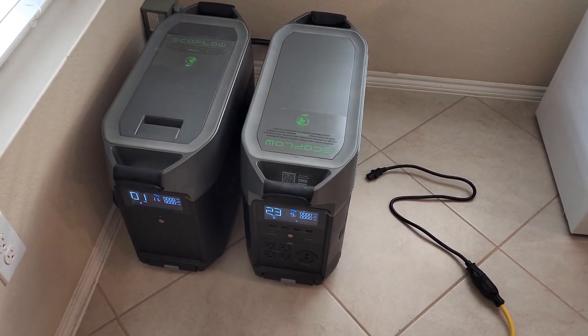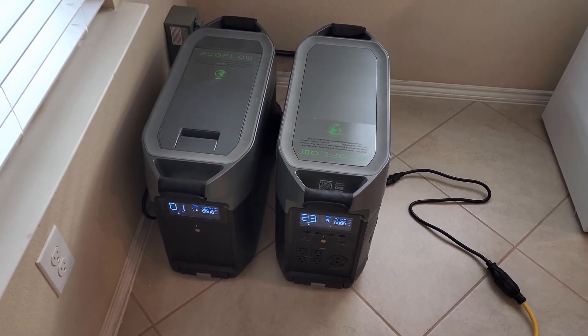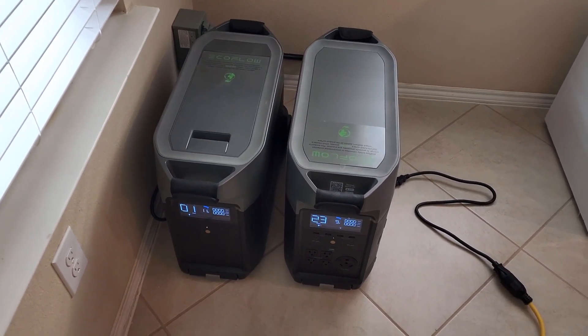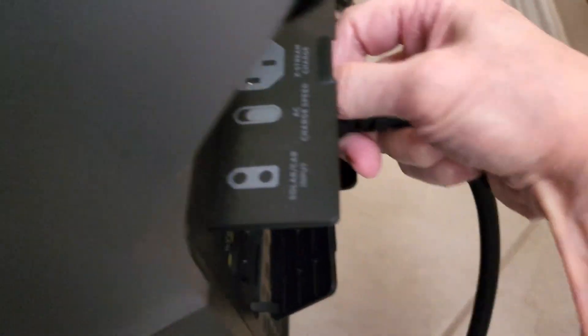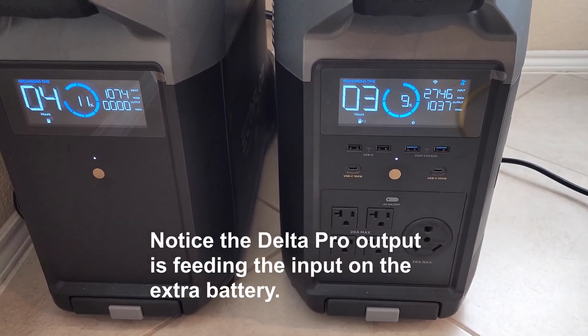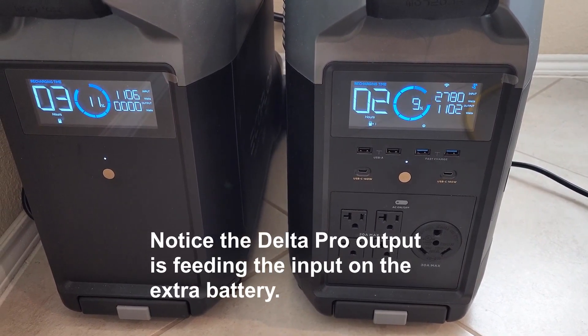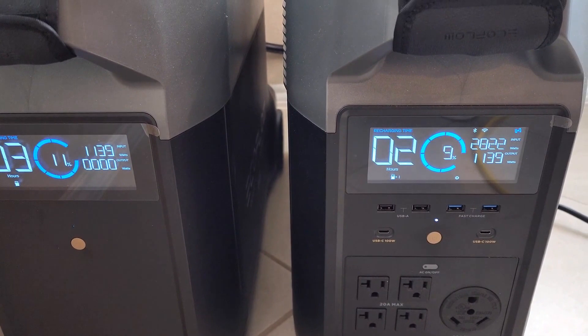Now I'm going to show you how we charge the Delta Pro and the extra battery if we're dealing with a rolling blackout — where they turn the power on, then off, and you never know how long it might be out next time. To charge our batteries as fast as we can, we're using high voltage from the dryer outlet. Plugging in right here — that's putting in 2800 watts.